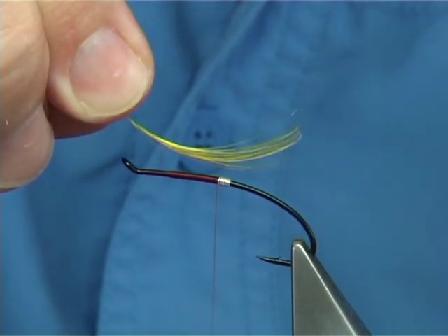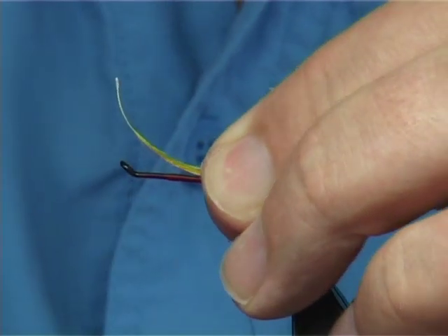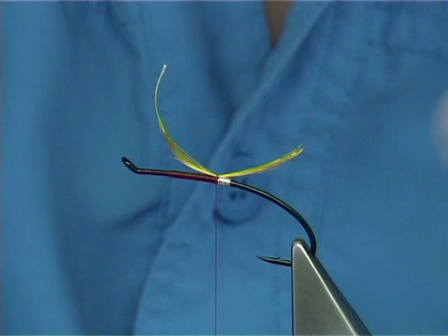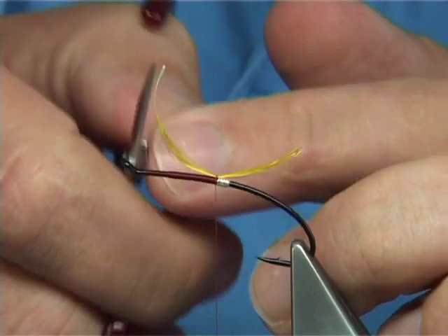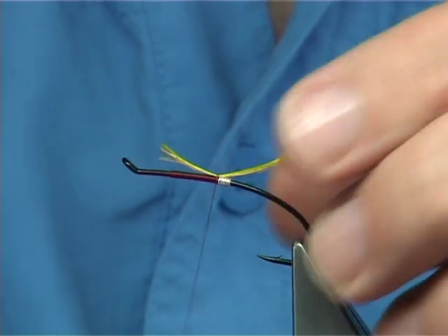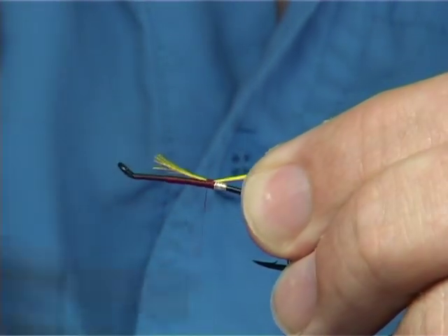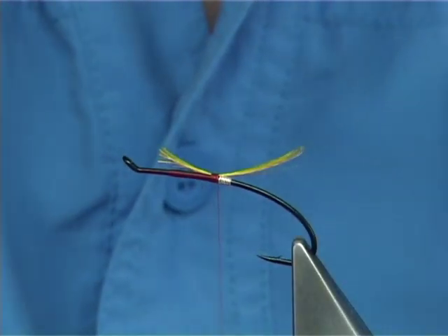Just take away the fluff, look at the length you would like, put it into your finger and thumb, pinch and loop it on the top, hold it down with a couple of turns. See how it's sitting. Now I'm going to trim this to the full length of the body, which is about 3mm from the eye. At this point I'm going to take the thread up a good 6 or 7 turns and bring it back down. I'm going to have a butt here of red wool.